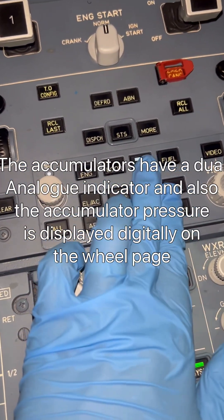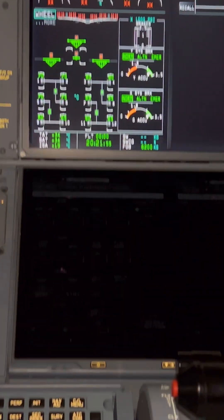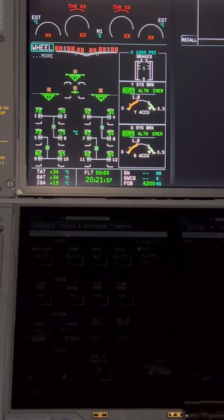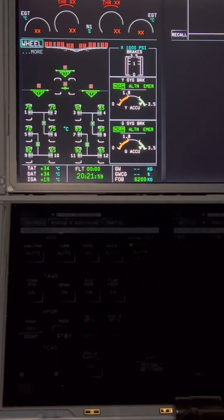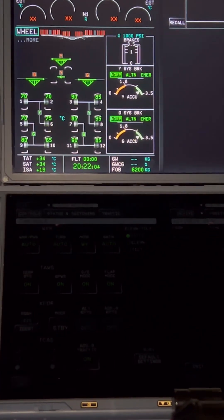Now let's go to our ECAM control panel and select the wheel display page. When you select the wheel page on the ECAM control panel, this is the page that comes into view. On the left box, on top you've got the landing gear door and landing gear position indications, and just below it we've got our wheels and brake indications.